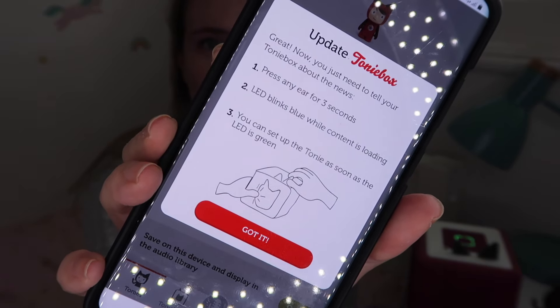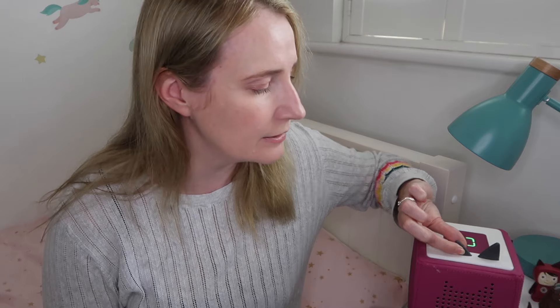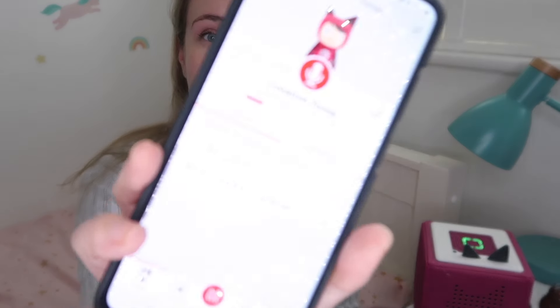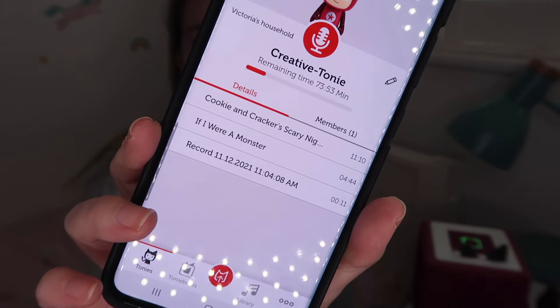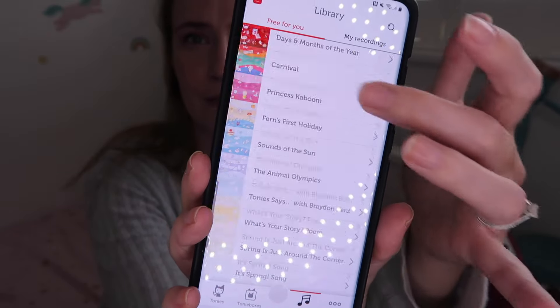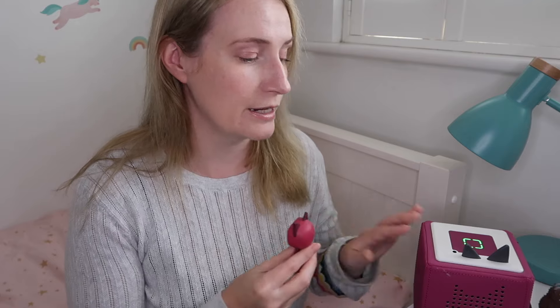Once you've added content to the creative Tonie via the app, you just need to sync it — press the ear for three seconds. You can check exactly what chapters and stories are on a Tonie via the app. If you want to add more free content, go to the My Tonies library in the app — there are over a dozen free options to upload to the creative Tonie. When you purchase the Toniebox, the creative Tonie comes without any pre-loaded content, but you can go through that free library and upload it.